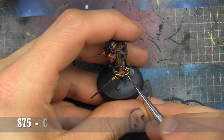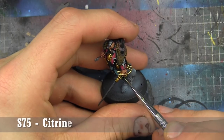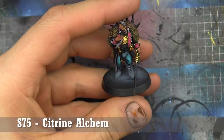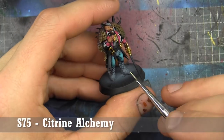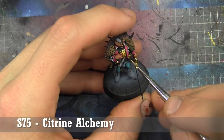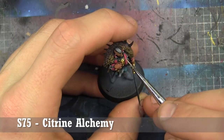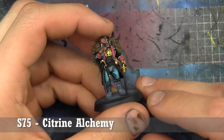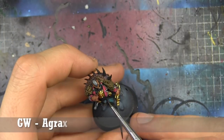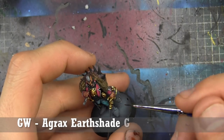Our last highlight here is Citrine Alchemy — it looks really opaque in the bottle, but here we're looking at almost white reflections on the gold. You can see me just putting on small dots of it in areas, maybe a couple of lines, but nothing to overpower the previous colors we've done. Then we'll have a quick wash of Agrax Earthshade Gloss, just to add some contrast into the darker recesses.